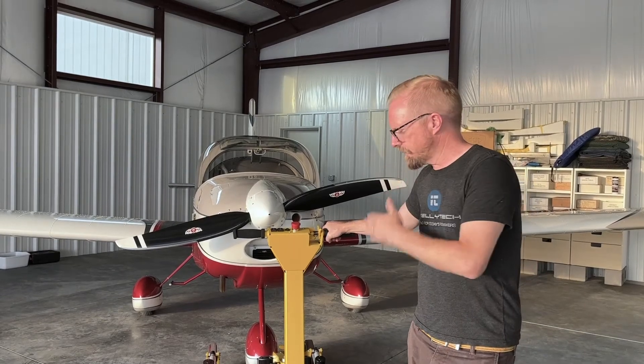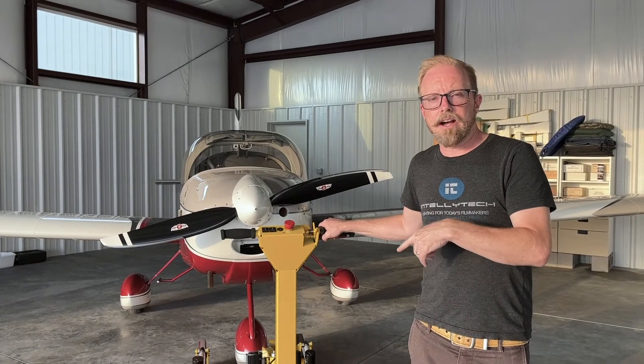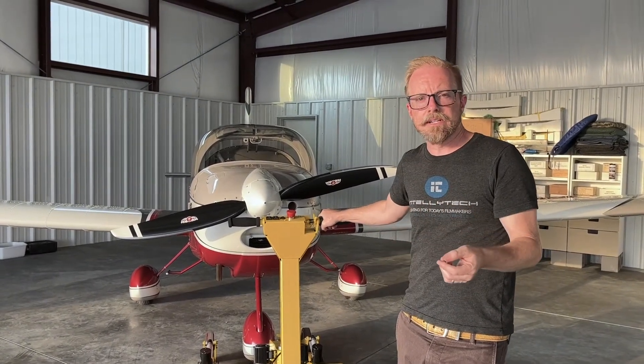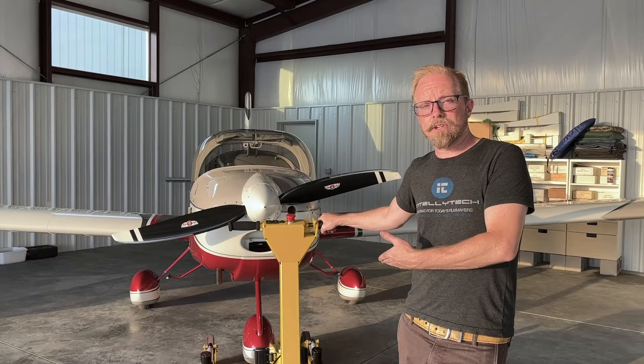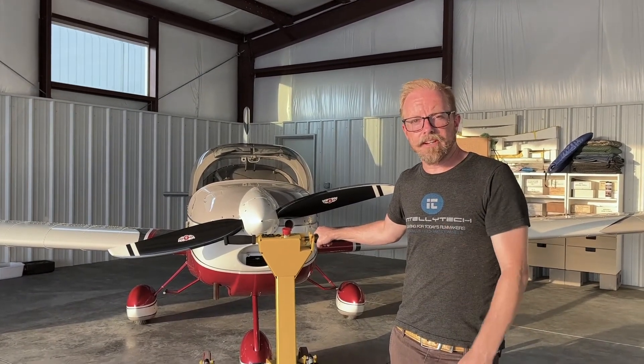I just wanted to show how the LiftMonster will actually work with my RV-12 here. We actually got it from my mom's Piper Dakota, which is a good bit heavier and bigger airplane. But I also wanted to see if it would work just as well on the RV-12, and it does. So we'll cut to a few clips of us using it.